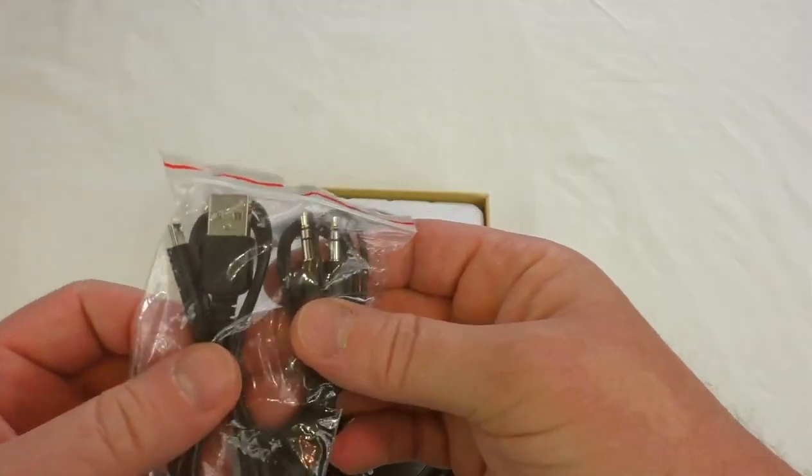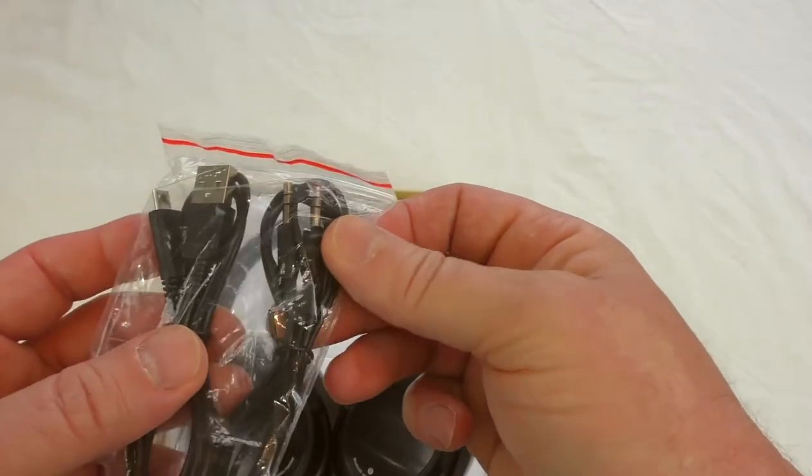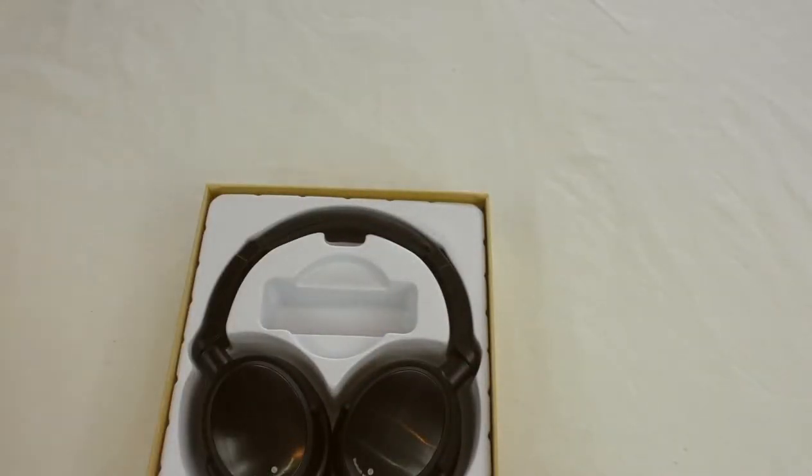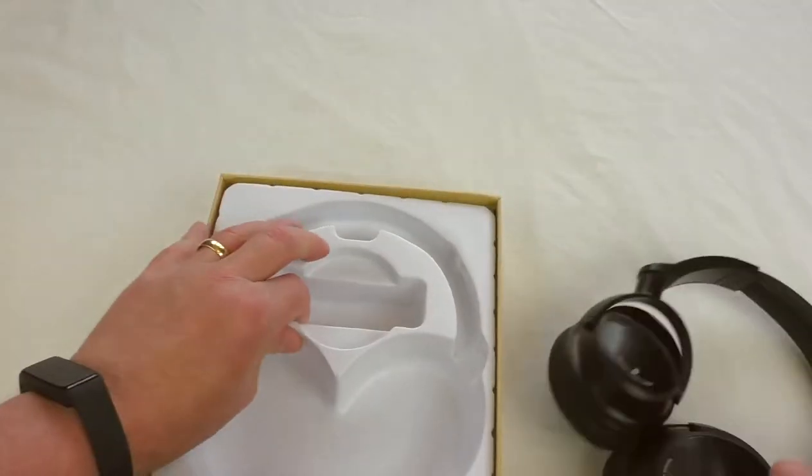As expected, you get a USB to micro USB cable for charging and a 3.5mm to 3.5mm cable for when you've got a flat battery. Let's have a look at the headphones themselves. There's no case or bag included.